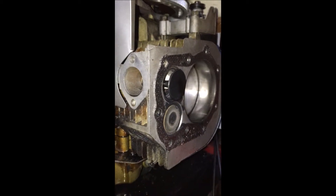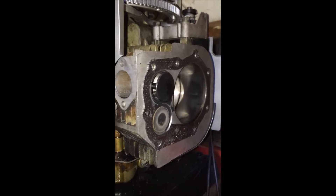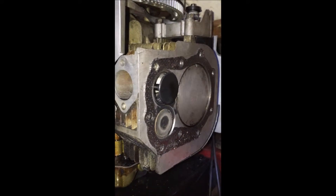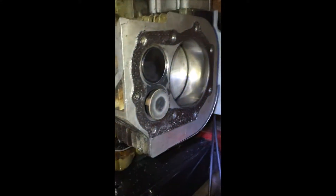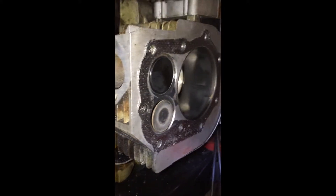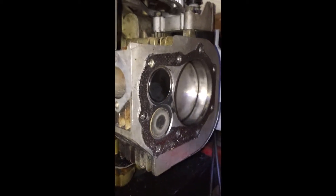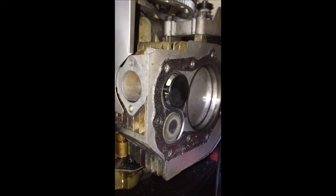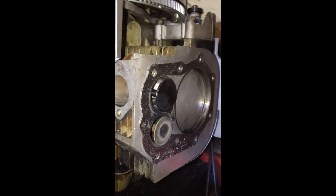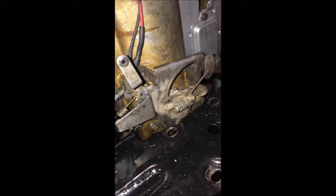I thought I had fixed that but apparently not, so I have to revisit that. Other than that I think everything there is fine, I just have to figure out what that is and what kind of fix that'll be. You can see if I tap it in it'll go in; if not it'll just stay stuck out. I tore everything down again since I figured I'd have to work on it this weekend and the weather's starting to get nice.